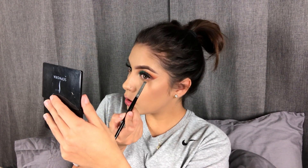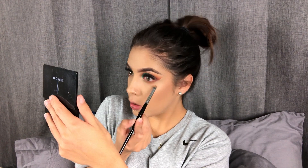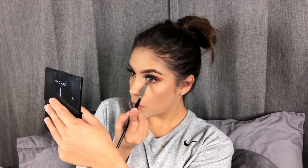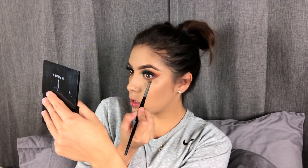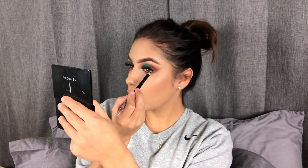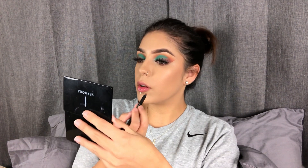So I'm taking Hunts, the orange shade, and applying it on the outer corner. Then I'm going in with Mocha, then Central Park. Just keep this color mostly in the outer corner and connect it with the top. Then I'm using the Voluminous Paradise Mascara. And I'm going to take this lip liner from Kylie Cosmetics.